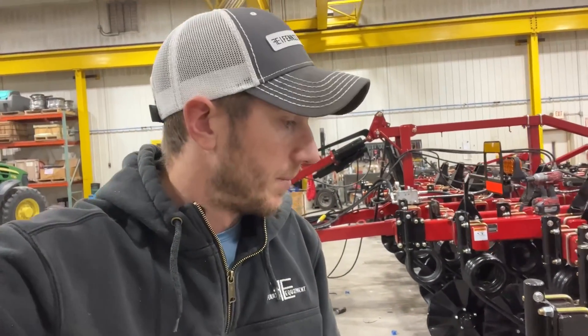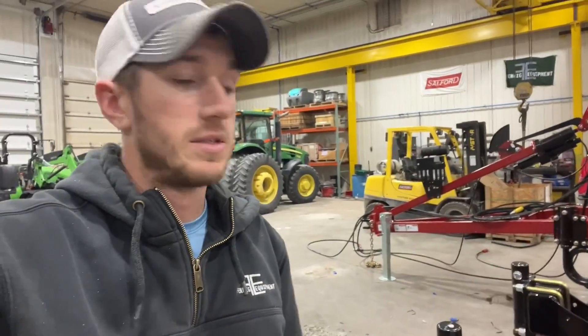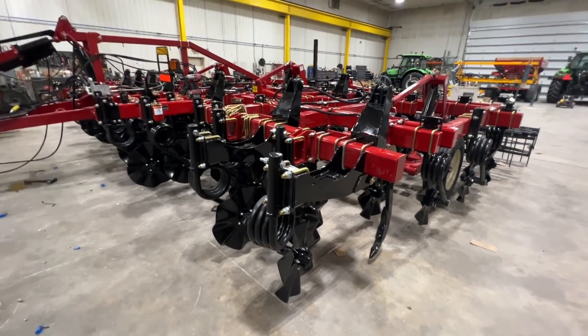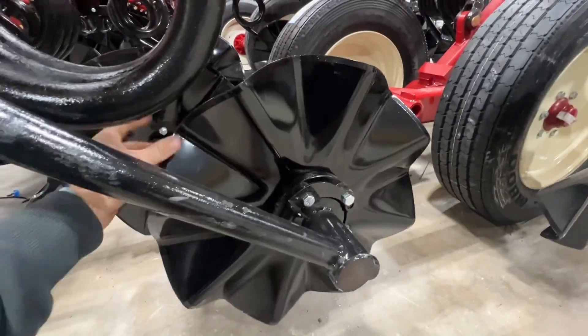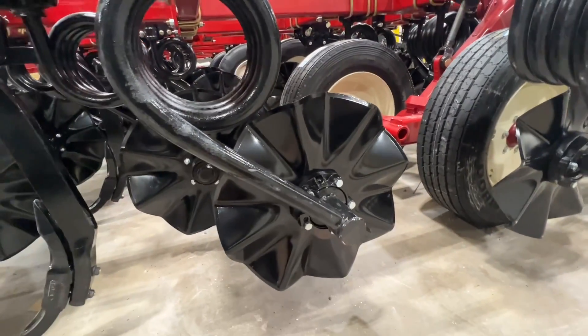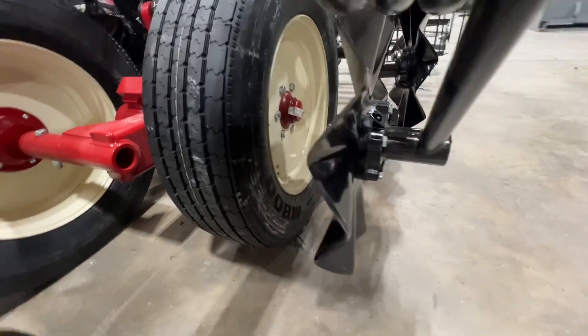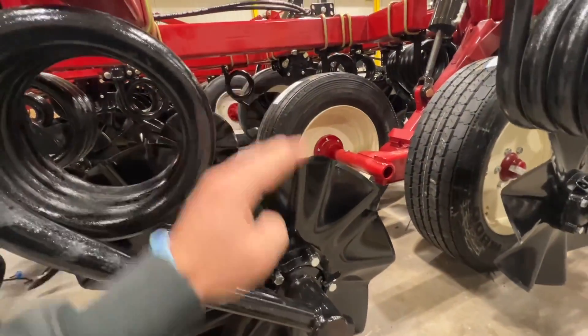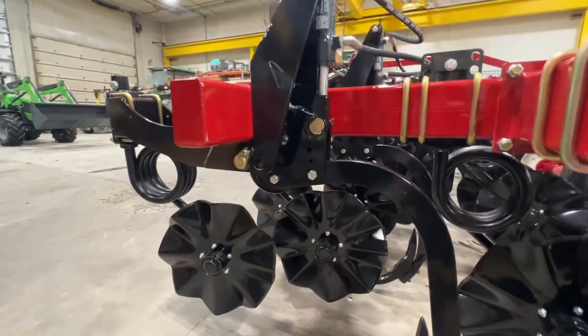This is a 2200, so it's got five-inch spacing, 22-inch blades, the larger spring coil with a five-bolt hub. This is the eight-wave blade option — there's also a 13-wave blade option. We've pretty much gone to all eight waves; they have a larger cutting diameter and we feel this tool is heavy enough to penetrate and go in the ground no problem.